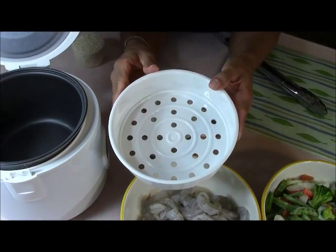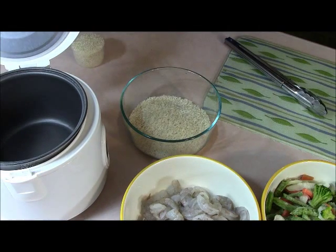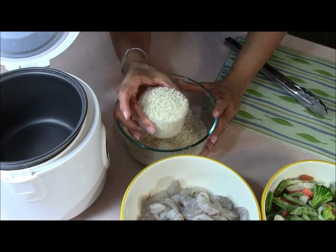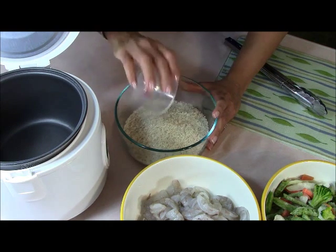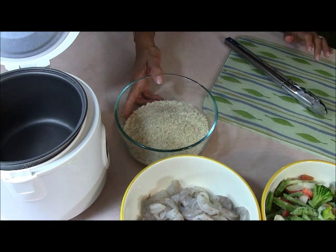The rice cooker came with a steamer tray you can put vegetables on top to steam, but I don't want to do the vegetables like that today. So here I have two cups — it comes with a little measuring cup — and I'm going to do three cups of long grain white rice with the menu I'm making today because we all want to eat.